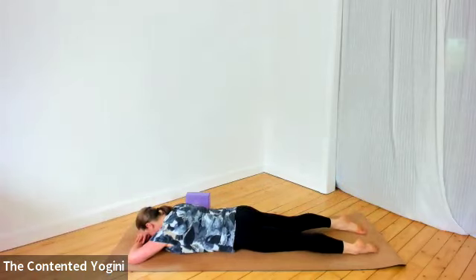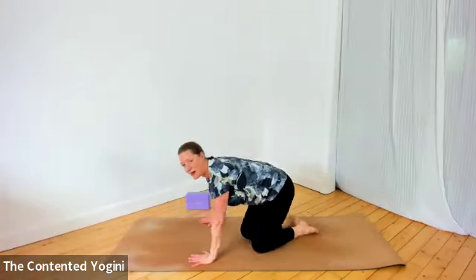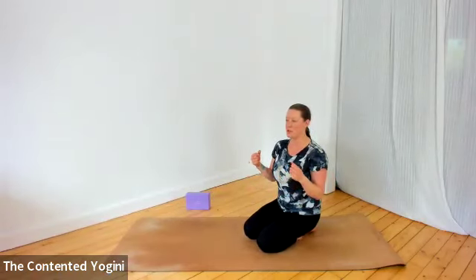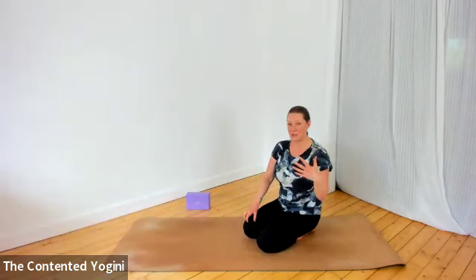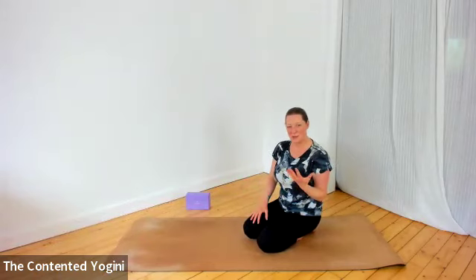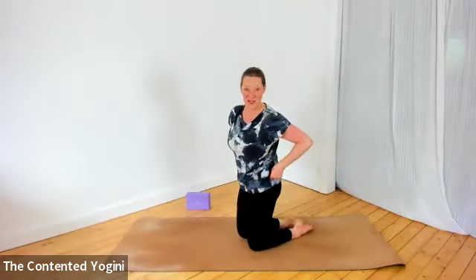Take a couple of deep breaths. With strength poses we often hold a lot of ourselves in as we do them, and that's why sighing out can be really useful afterwards. In yoga we talk a lot about letting go, but the action of sighing out actually does release tension we're holding without us needing to know specifically what it is — though you might well be conscious of the effects.